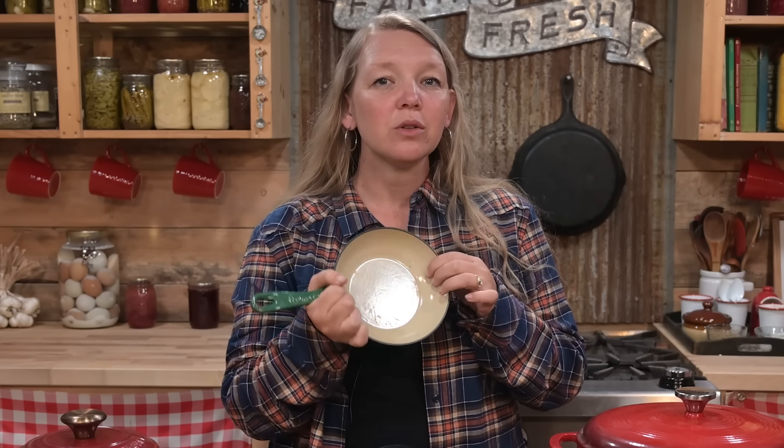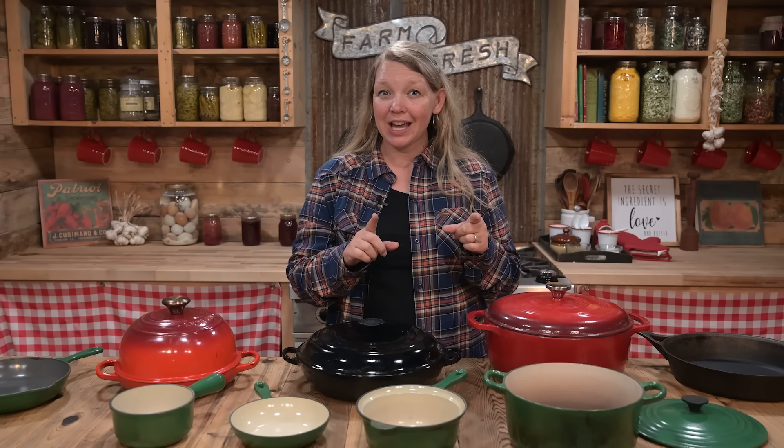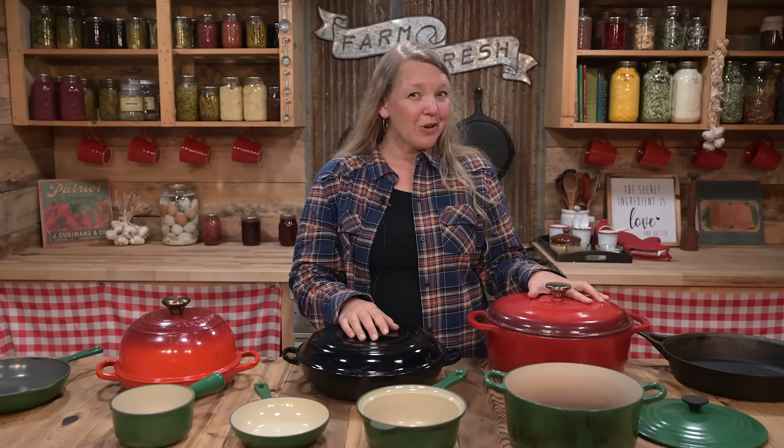Unlike pre-seasoned traditional cast iron, the porcelain coating can be damaged. Make sure you do not drop or bang around your cookware because it will get broken. Be careful with it inside your cabinet — don't bang it around hard and certainly don't drop pieces onto one another when you stack them. As long as you're careful and not abrupt with it, it should be fine. It's not super delicate, but it can be damaged, and damaging it does essentially ruin the pan. Also, the inside of the pan can chip if you use metal utensils like tongs, turners, or spoons, so only use wooden, nylon, or silicone utensils.